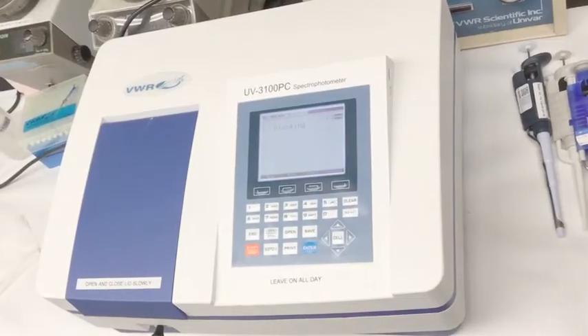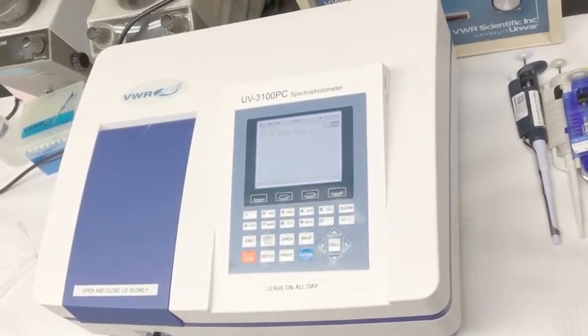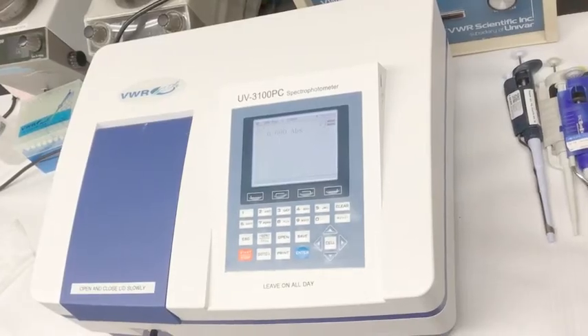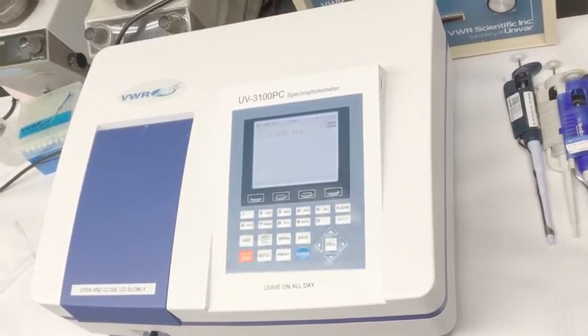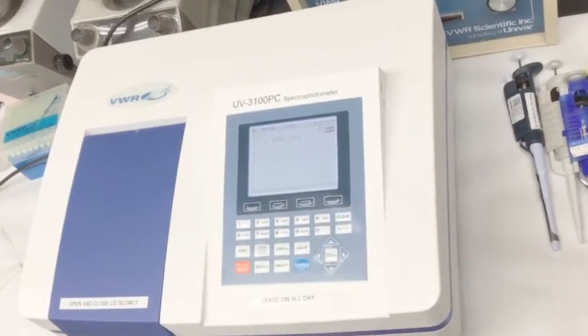Next, press the Go to Wavelength button. By using the keypad, enter the desired wavelength. In this example, we will change the wavelength to 410. Now hit Enter.